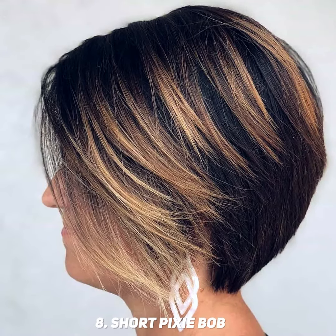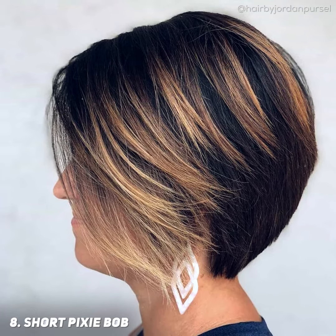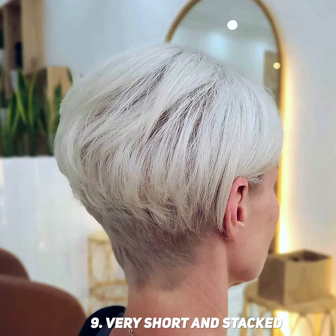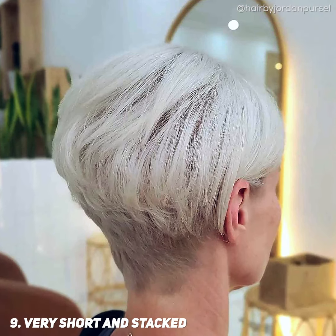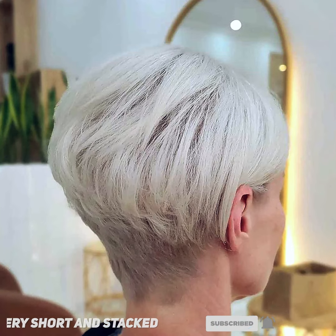The longer length of this pixie bob in the front and sides adds femininity, while the short tapered back removes unnecessary bulk and shows off the neckline. Having a very short stacked pixie bob with a faded perimeter will help make salon visits less frequent. Fading or tapering in the neckline will make the grow out so much easier.